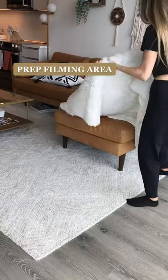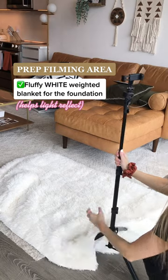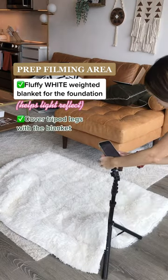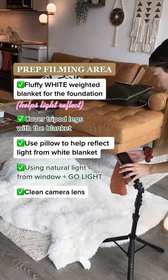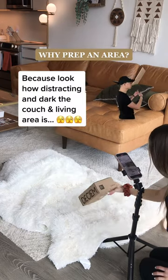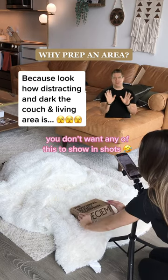I start by prepping the area. For this shot, I used my weighted blanket on the ground with the window behind me. I used my tripod — I actually cover the legs with the blanket because sometimes it shows when I'm angled down. I grab a pillow for a backdrop and my GoLite, and I clean the lens always. The reason I do all of this is if you look at my background, it's super busy and super distracting — you don't want that in your video. I'm just showing you because that's the reality.